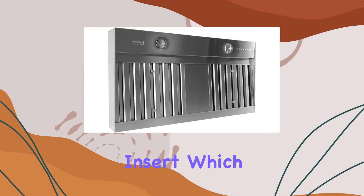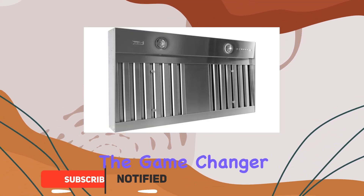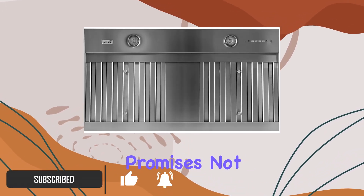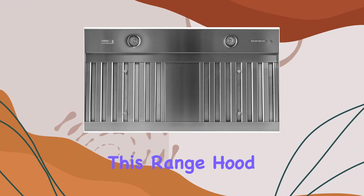This is the 48-inch wide range hood insert, which might just be the game changer your kitchen needs. Designed by Tradewind, this range hood promises not only to expel cooking fumes and odors efficiently but also to add a sleek, professional look to your kitchen setup. Let's start by discussing its powerful blower.